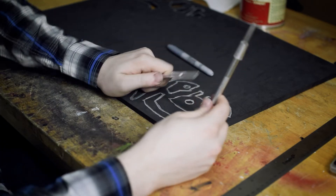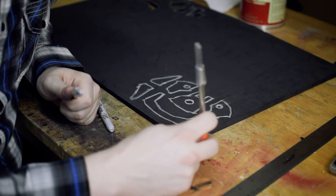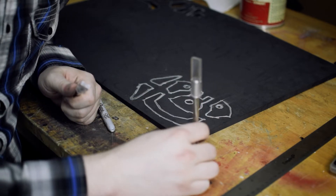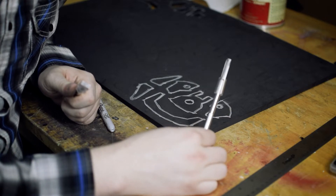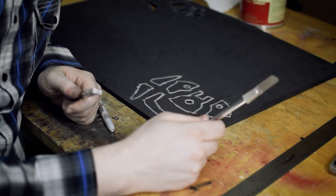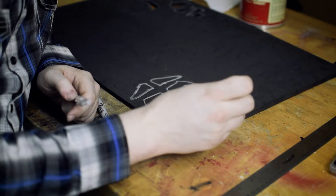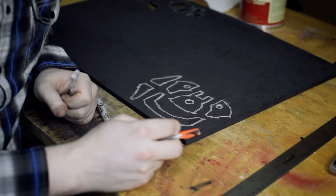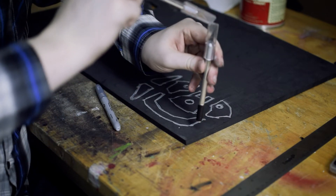A straight cut is when you're just cutting straight up and down on the foam. A bevel cut is when you cut at an angle. A snubbed bevel cut is when you cut the foam at an angle and then you also cut off the tip of whatever triangle shape that makes, so you end up with a slope and then a flat fall-off bit.